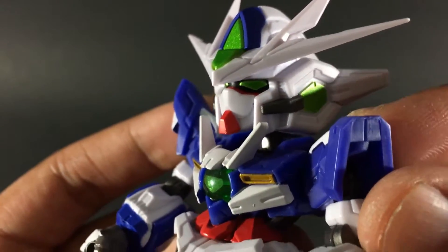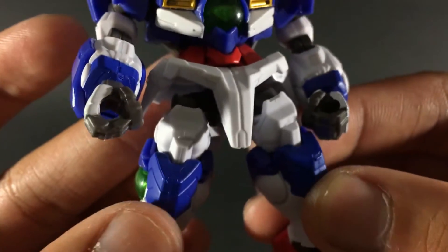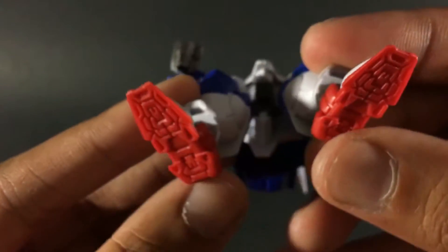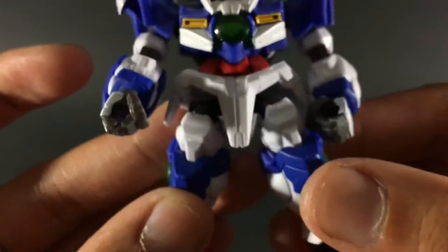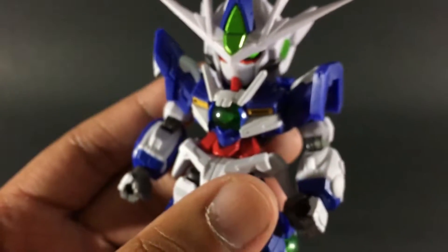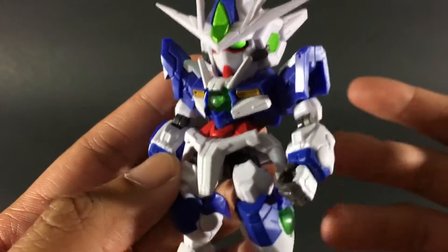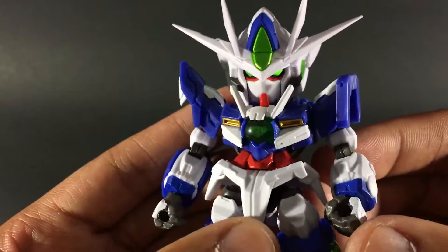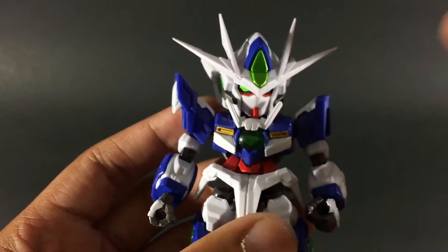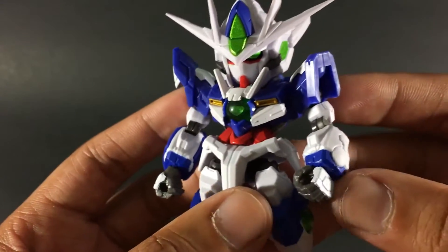Correct me if I'm wrong, but I'm almost 100% sure it's supposed to be gray on the outer parts of the face mask. As you can see, it does require some panel lining — there's a lot of surface detail not just on the white but on the blue as well, and under the feet too. This figure will definitely benefit from panel lining. Overall I do like the design — it's like a shrunken-down SD-styled metal build design. If you like the design of the metal builds you'll probably like the design of these.